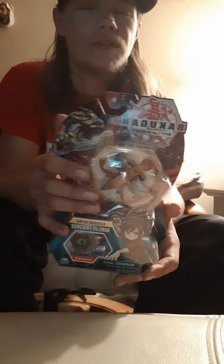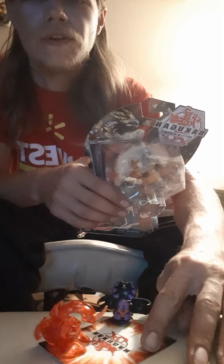Hello again battle brawlers, this will be my last unboxing for the night for a little bit until I get some money to buy more stuff. I have here the Auralis Phaedrus ultra Bakugan single pack. I've got my Reaper and my Dragonoid just chilling. Anyway, I'm gonna get into this Bakugan — I'm pretty beat and tired.